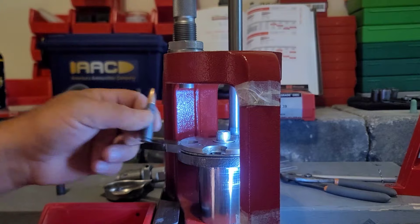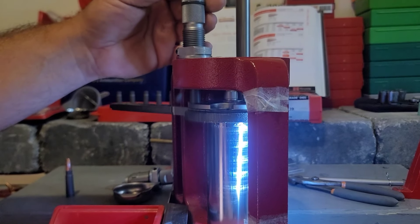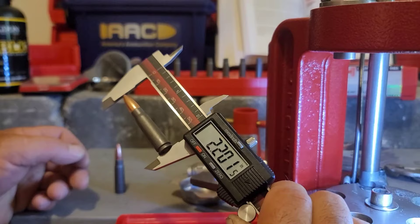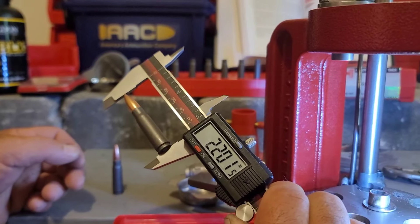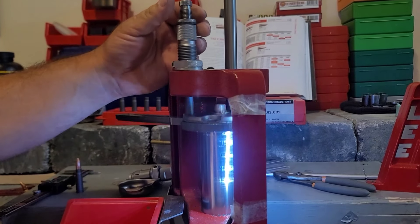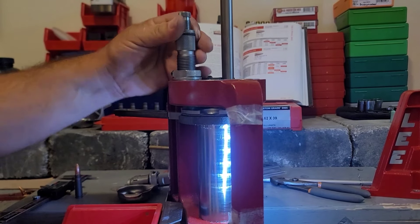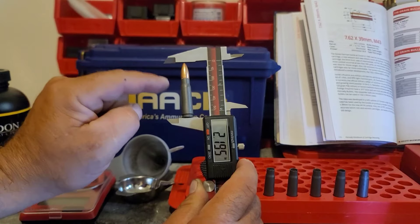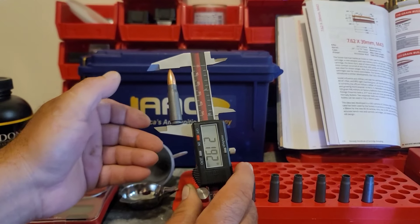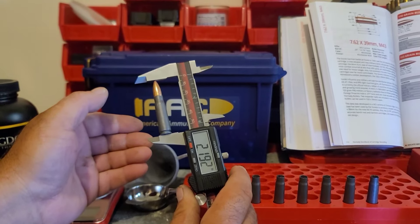Felt a little neck tension going in. I didn't go all the way down because we're already at that cannelure center, pretty much where we want to be. Our maximum cartridge overall length is 2.20 inches — we don't want to go higher than that. I'll bump this down just a little bit more to get more of that cannelure involved. Our sample round out of the box was 2.195 inches — let's see where we ended up.